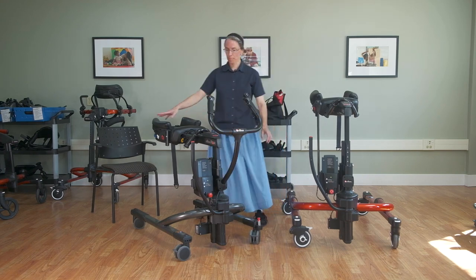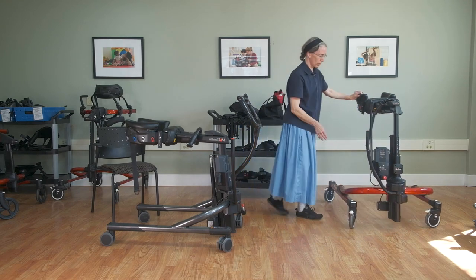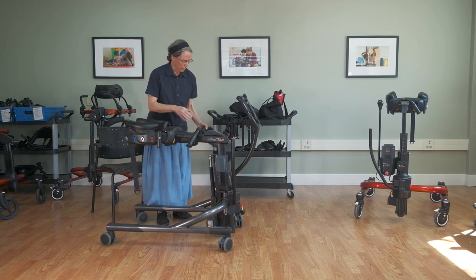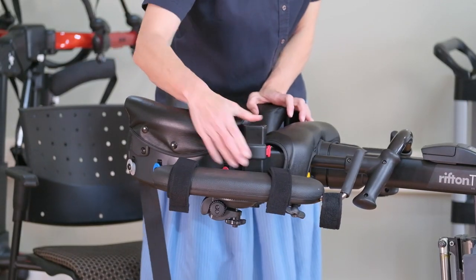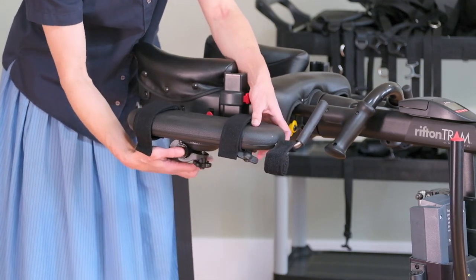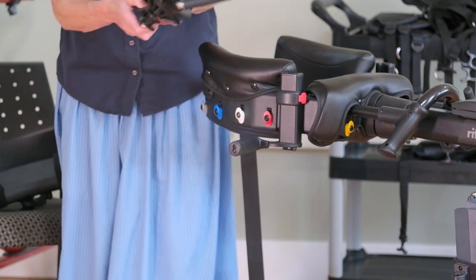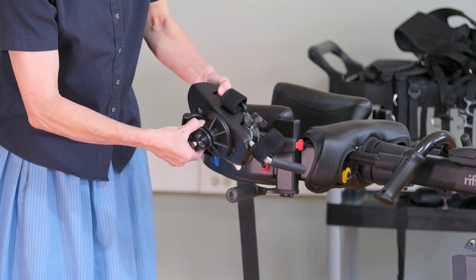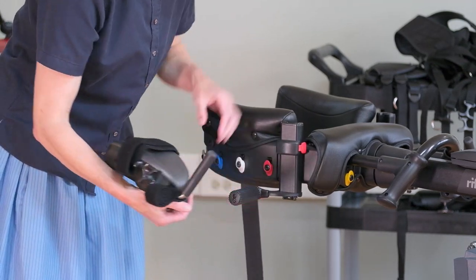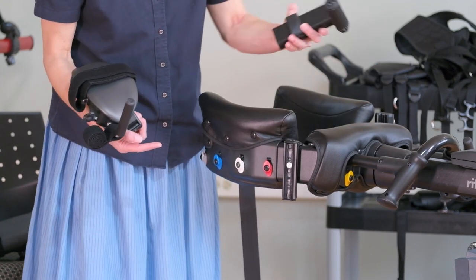I'll take a moment to show the arm support options — and what I show you here fits exactly the same on the e-Pacer. We have the possibility of arm platforms, which secure with these posts. The straps are removable and the hand grip is removable if you'd prefer just the straight platform. We also have the possibility of arm prompts — forearm prompts similar to what you see with the Pacer. With this one knob we can turn the position so it can be farther forward or farther back, and the post itself can also be placed up or down.